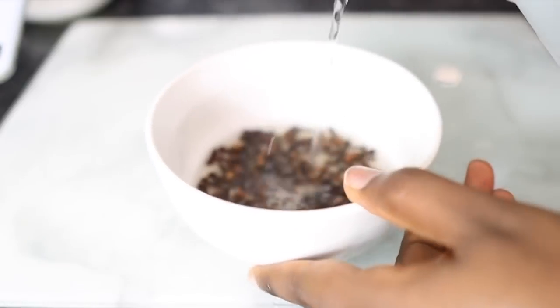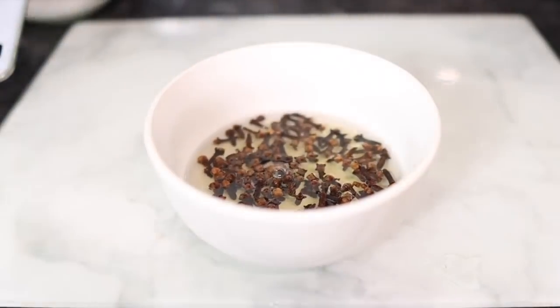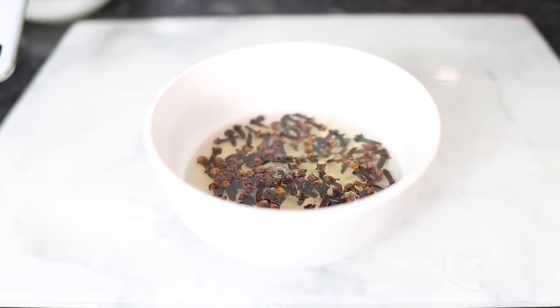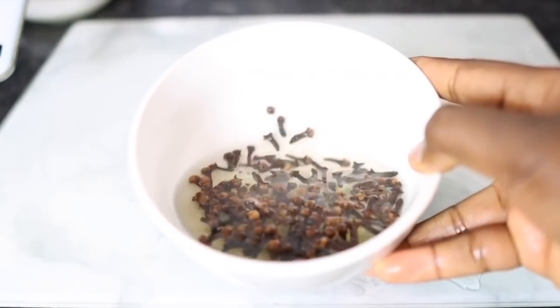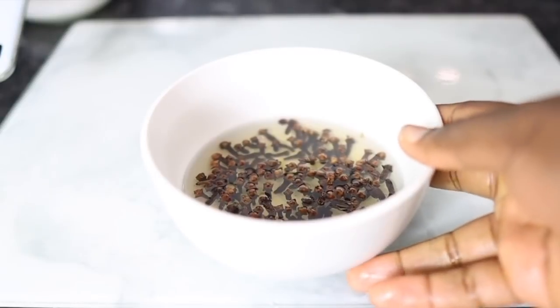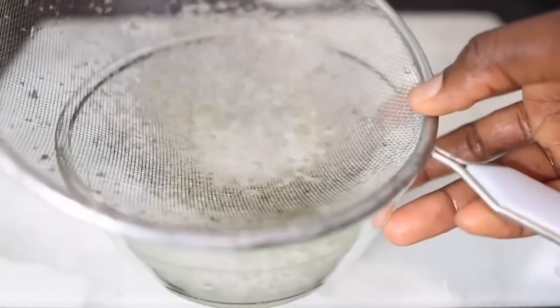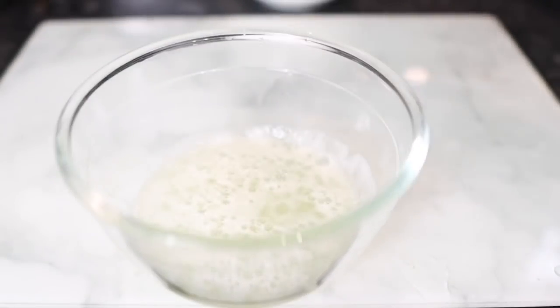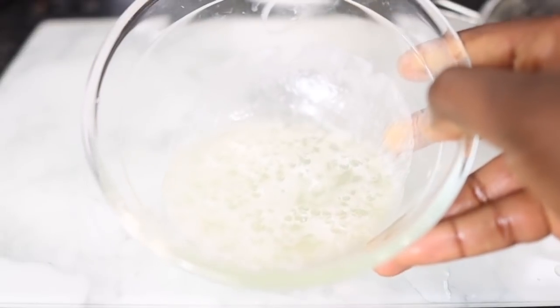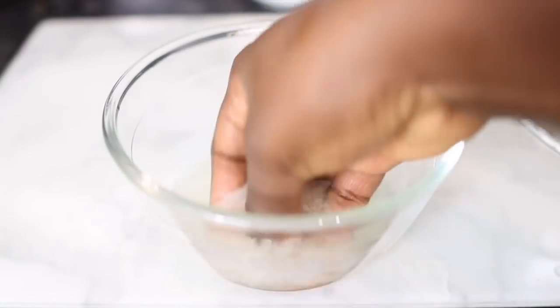After adding the cloves, I'm going to pour in some hot water from the kettle. If you want this process to be faster, you can put it on the stove and allow it to boil for a few minutes. But I like doing it this way because I feel like I'm retaining most of the nutrients and not destroying anything. I just let it sit for about 45 minutes to an hour while I did my own thing.